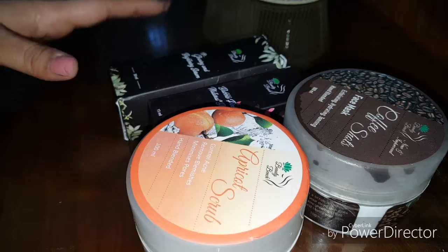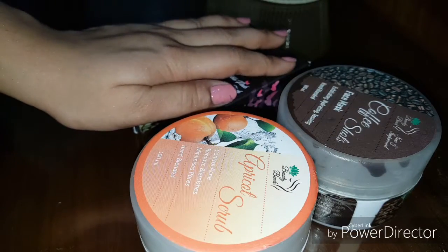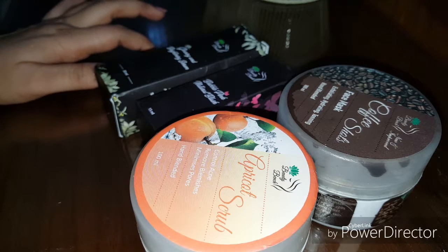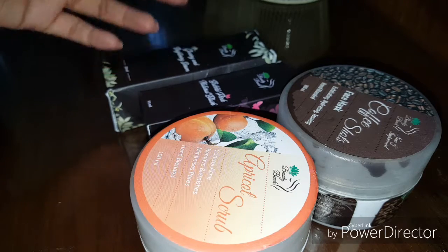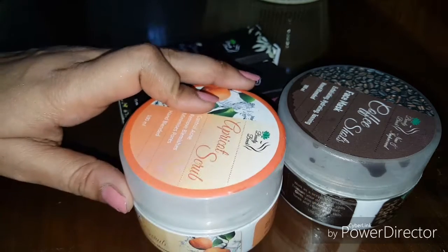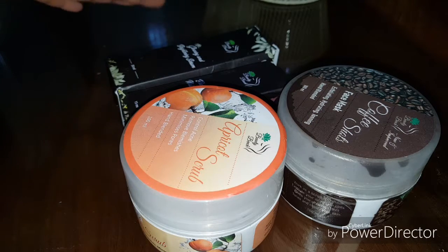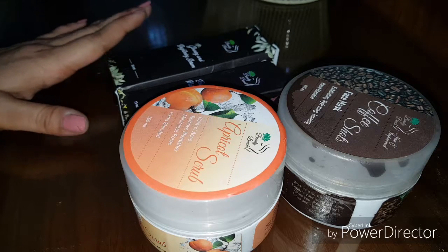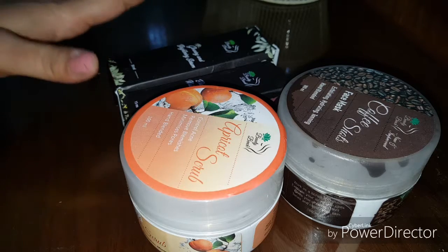So let's get started. I bought 4 products in a deal. I have seen reviews from makeup artists and people whose reviews have been published on Instagram, so I thought why not give it a try. Local products are so good that you don't have to invest much money to buy branded products, so I asked them for 4 things.